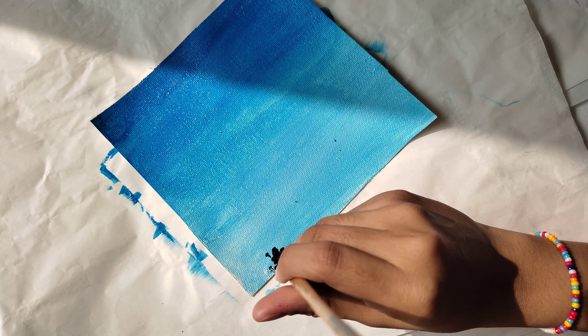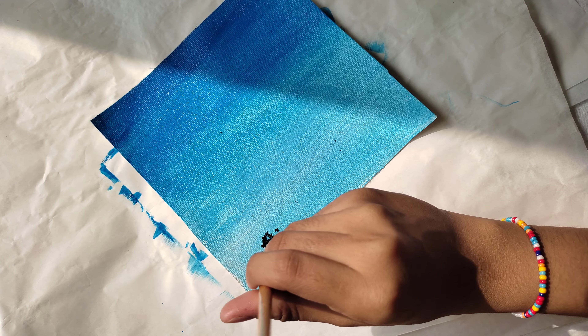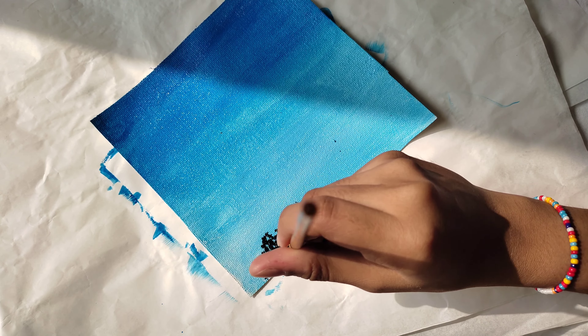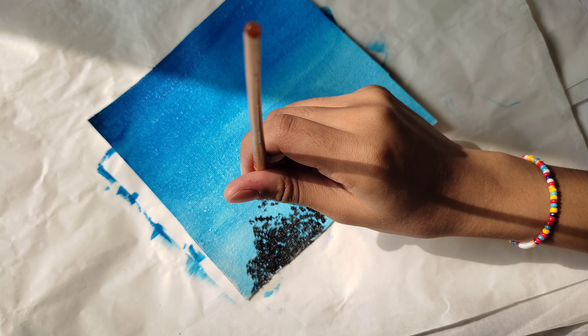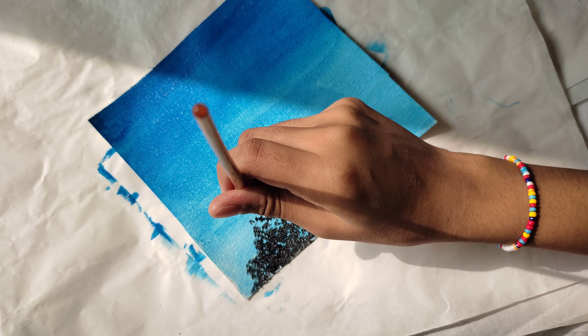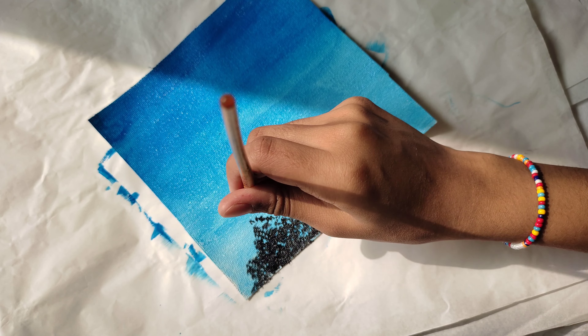Now with the help of a dry brush, start dabbing on the canvas to make a tree. Make sure you always use a dry brush to make a tree.